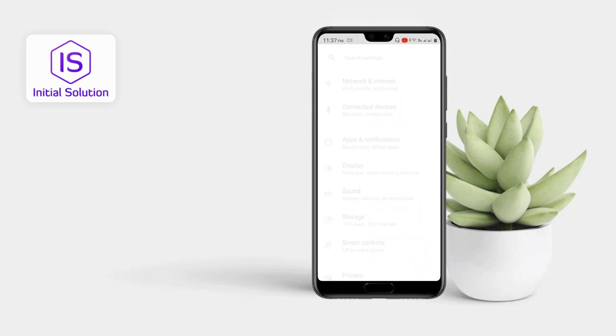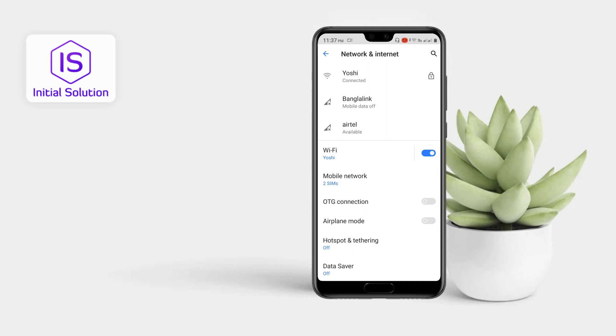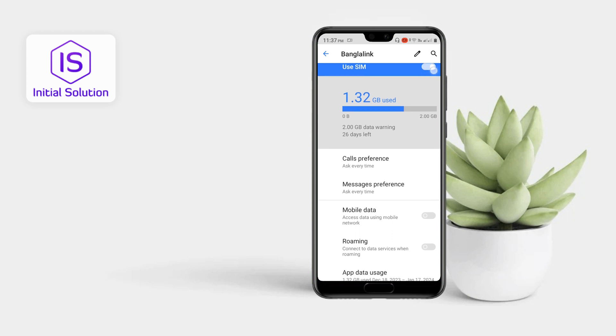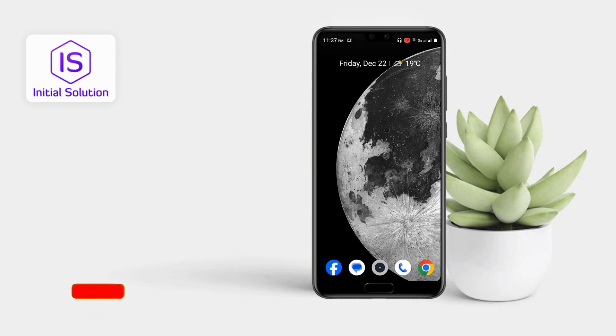Another way: you can go to Settings. If you want to turn off your SIM cards, just go to Settings, then Network and Internet, and from there you can turn off your SIM cards. So yeah, this is how you can turn off your Android phone.